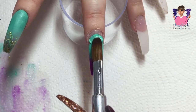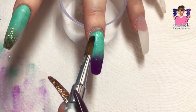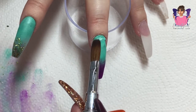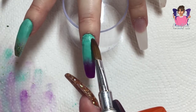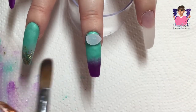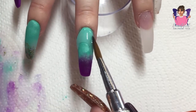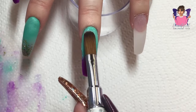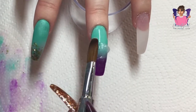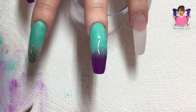I go in with clear acrylic liquid and powder and encapsulate that nail, using smaller beads. By the way, I'm babysitting my sister's pugs at the moment - if you can hear any snorting or snoring in the background during my voiceover I do apologize, they are very noisy! Just going in and encapsulating that nail. I just love these two colors together - green and purple are definitely my signature colors, along with a little bit of pink.